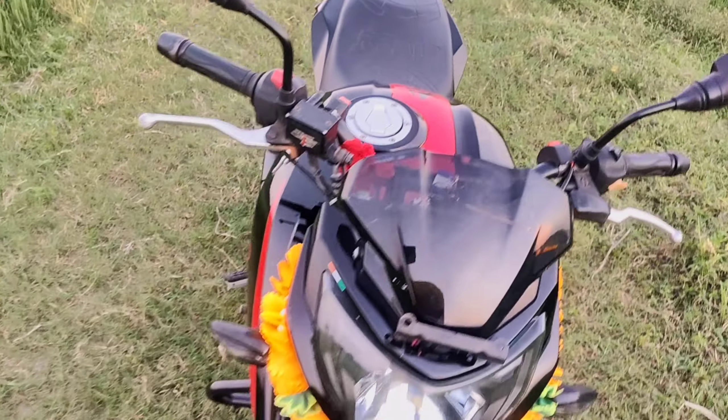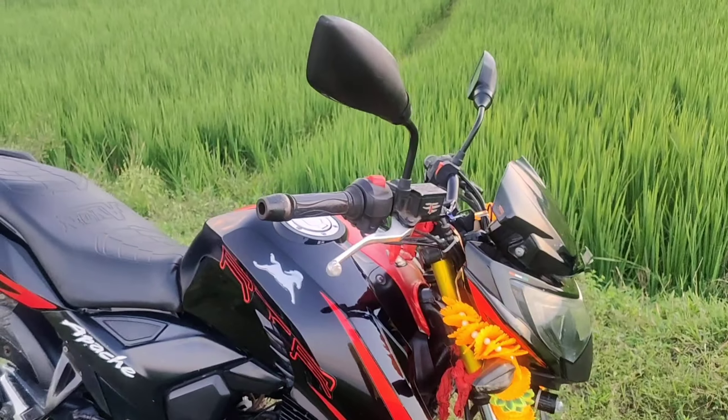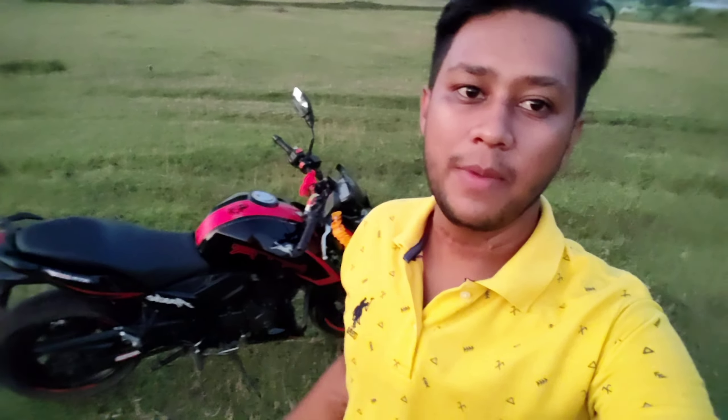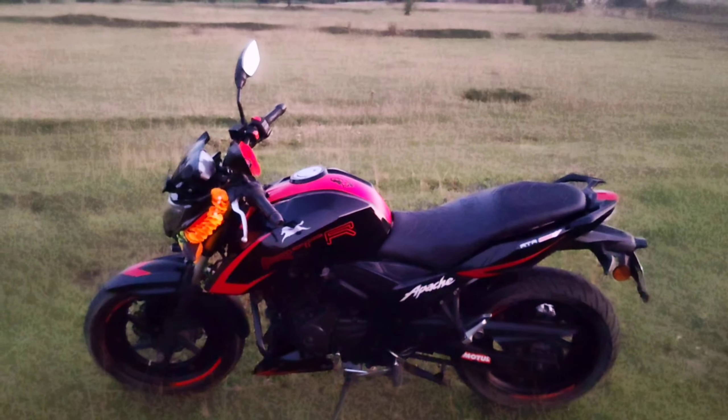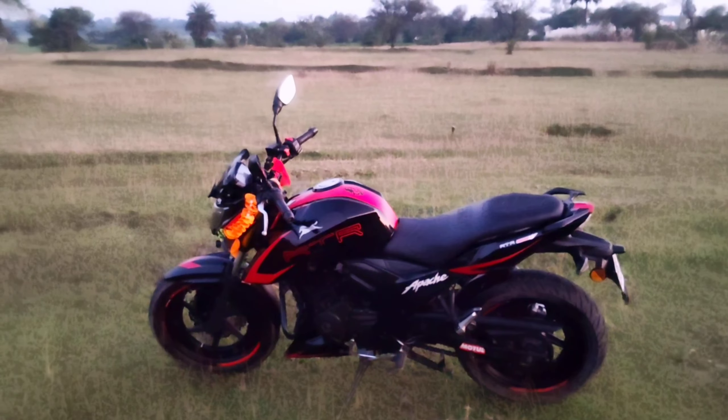We would like to see a test that the bike would have to be recorded in the video. This is a mirror on the bike, so the first price is $500. The price is $200, and the price was $500.